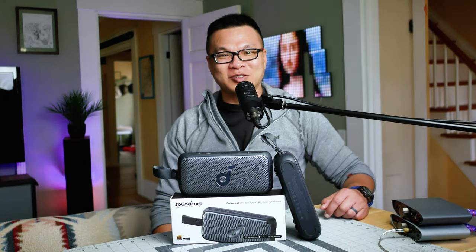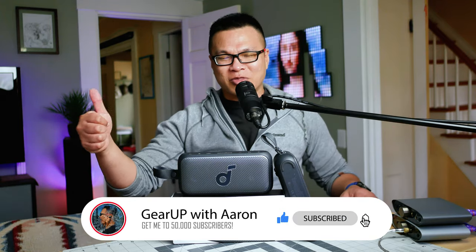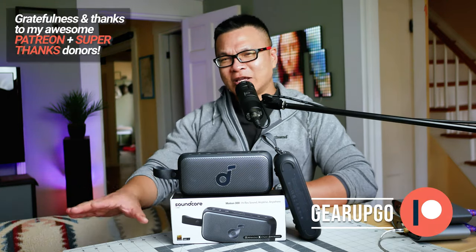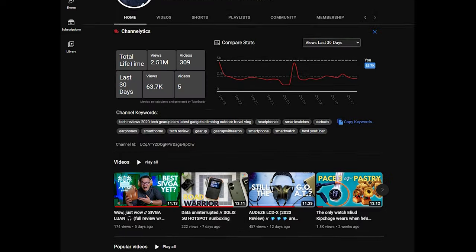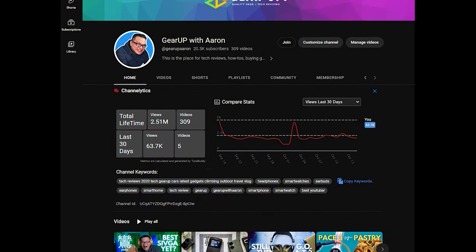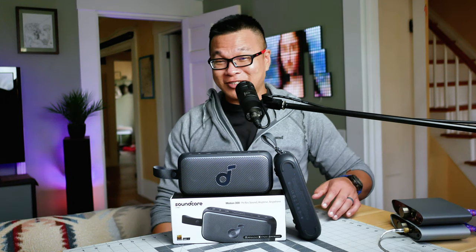Thank you so much for watching, and thanks to Soundcore for sending this. If you'd like to see more videos like this, subscribe and give a thumbs up, and join the conversation in the comments. I also have Patreon and YouTube membership where you can support the channel. And remember to do something loving and kind for somebody in this world — the world needs it more than ever, and it starts with you. I love you all very much. Peace out and God bless.